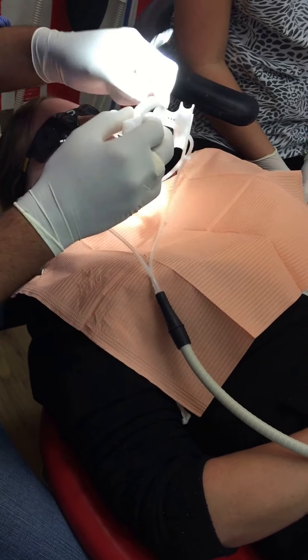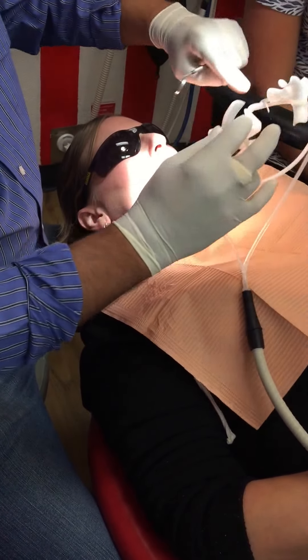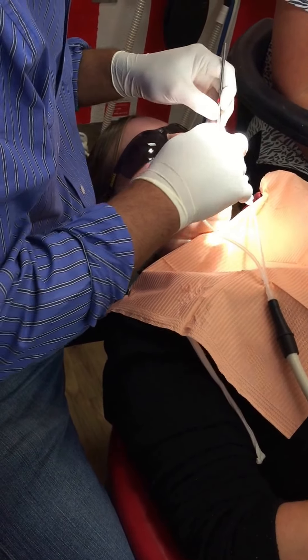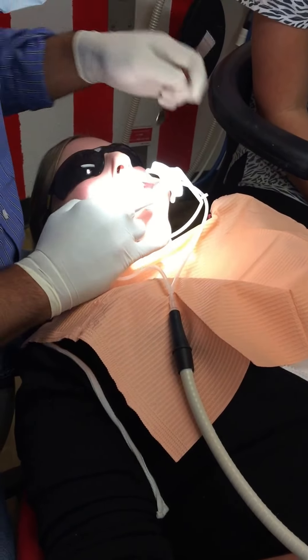We've just pumice cleaned the teeth and rinsed. Now we're going to put the dry field in. This is connected up to the low volume suction, with little adjustments here and here.